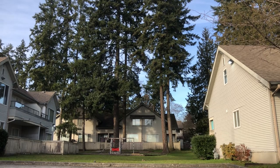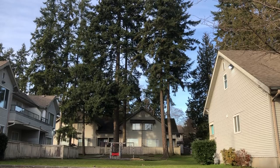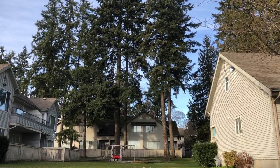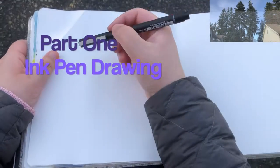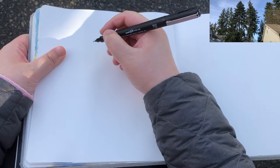I was planning to sketch something before grocery shopping in my community, but to be honest I was so uninspired. Before I went home I decided to stay at this spot to sketch the houses between these pine trees.